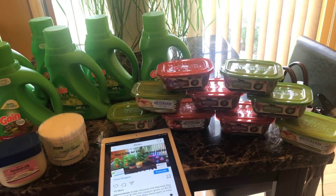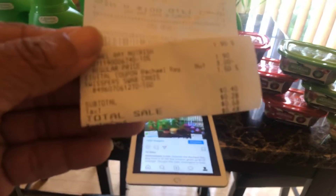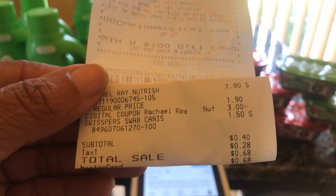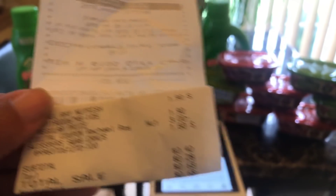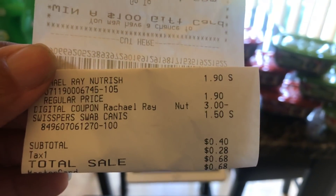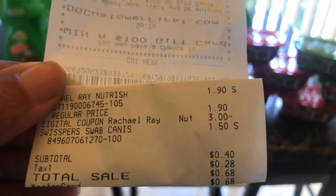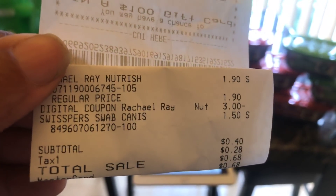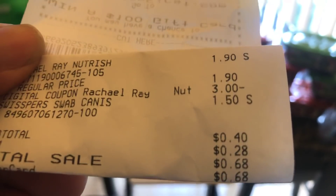Both of my stores had a shelf full of these, so I went ahead and used them up because I didn't know if they would fix the digital — they can fix it at any time, it could just stop working. But here is my receipt: a dollar ninety, and you can see the $3 digital attaching to that. The cotton swabs were $1.50 and I paid 40 cents after tax.